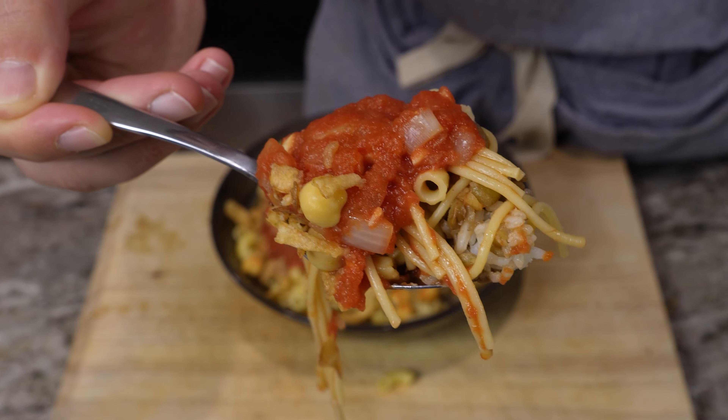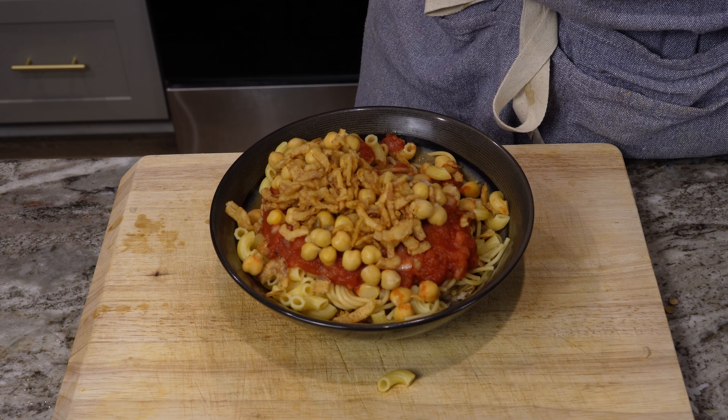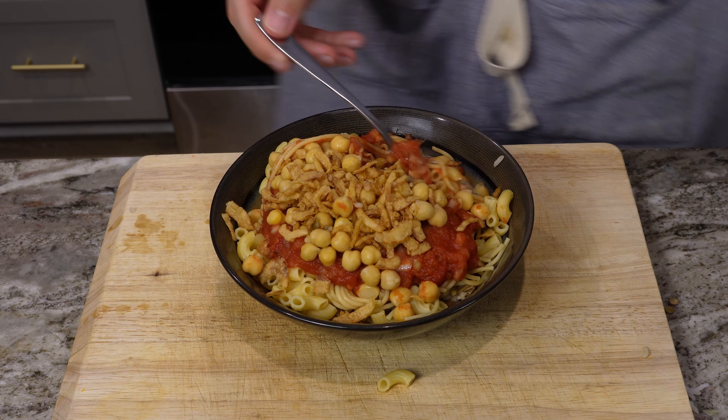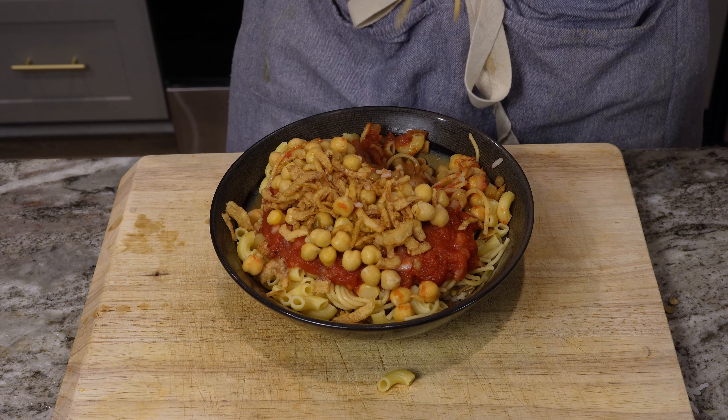This is an up close view — very nice. This is gonna be so hot. It is incredibly hot, but it tastes kind of like I remember it. Tastes pretty good.